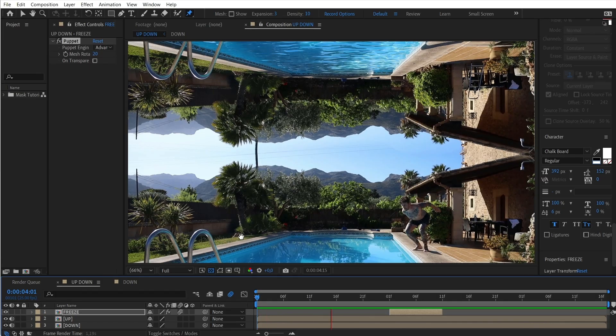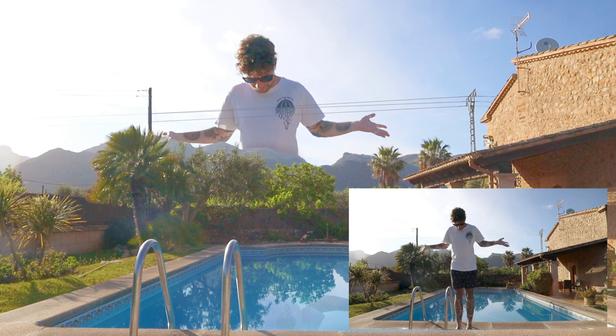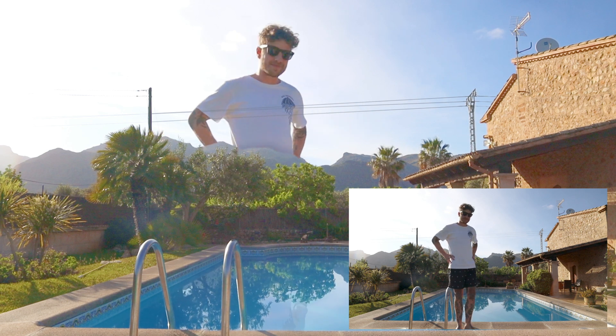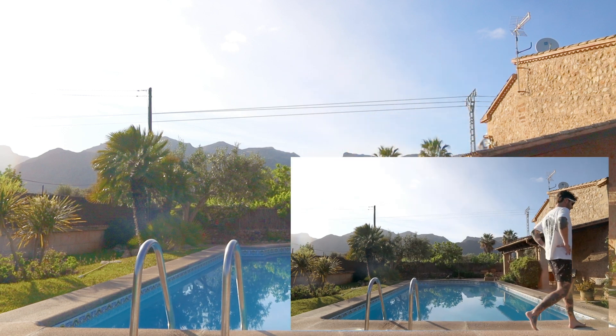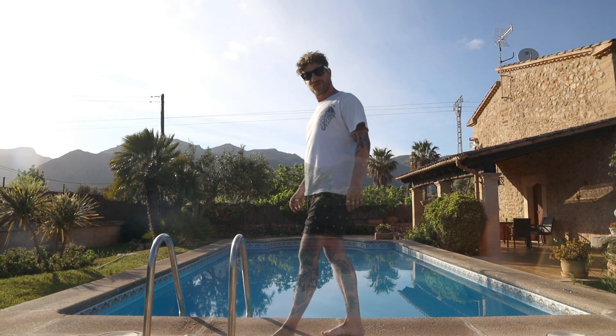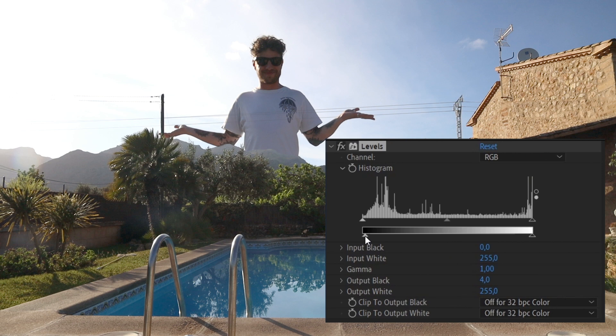Up to the next shot and back to a super easy method. All you need to do is film yourself walking in front of a mountain, house, or whatever you have in the background. Make sure to also film a clean plate without yourself in it. Then mask out the background element and just place it on top. One tip here: the further you are away from the camera, the less contrast you have — and you can achieve that by simply bringing down the lag values in a levels effect. Now it looks like you're really in the distance.